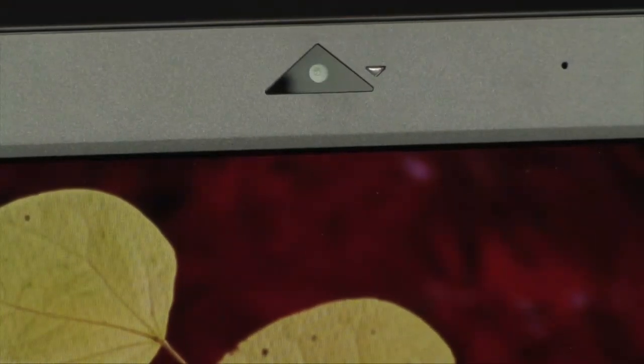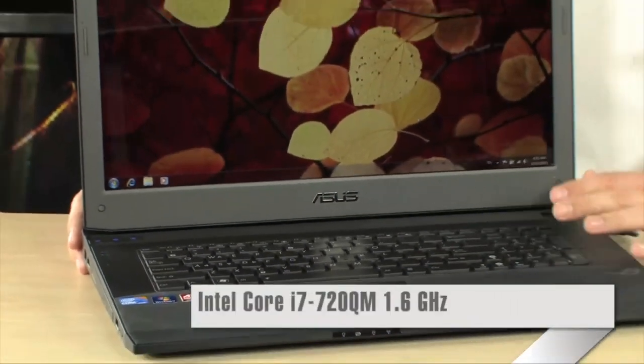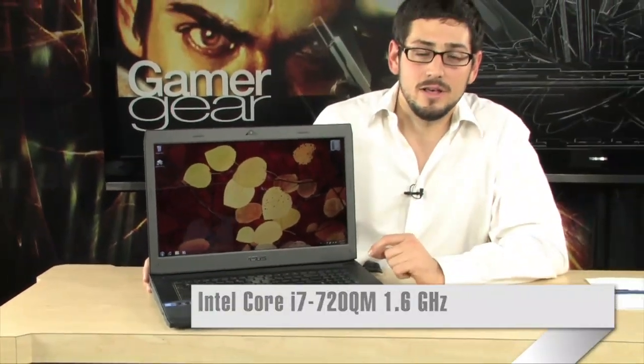This thing is very, very fast and powerful. It is powered by a Core i7 — the 720QM. That's a 1.66 gigahertz Core i7, but it self-overclocks using Turbo Boost to 2.8 gigahertz on single-threaded applications. It features hyper-threading and 6 megabytes of L2 cache. And with this laptop, you can self-overclock it with the push of one button.